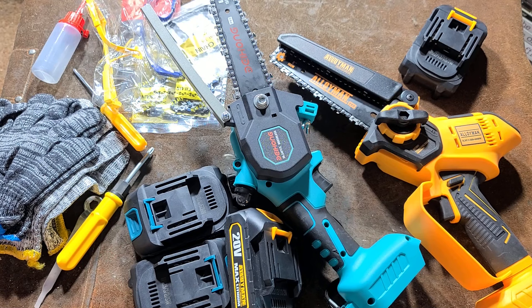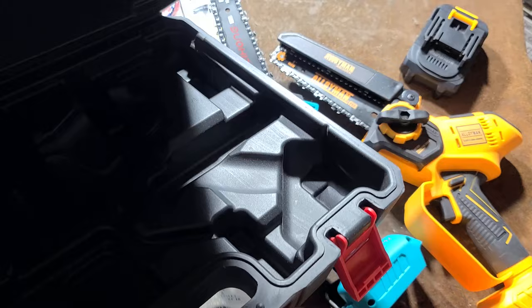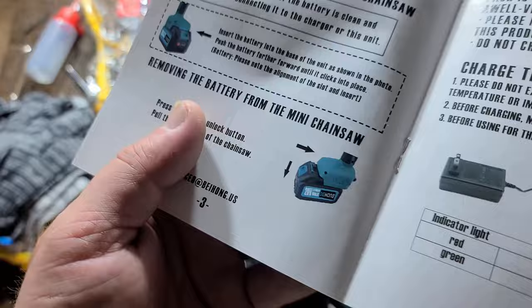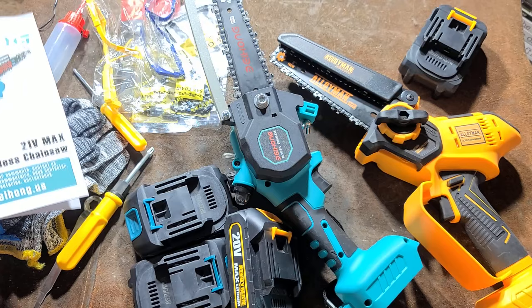Both of these come in pretty basic polypropylene cases. Surprisingly enough, the Alloyman had this huge case, while the Baehong comes in this smaller case — and that's the case I'm going to end up keeping just because it's more compact. The cases will accept four amp hour batteries. They even show this tool with four amp hour batteries in all the images, but it only came with two amp hour batteries.